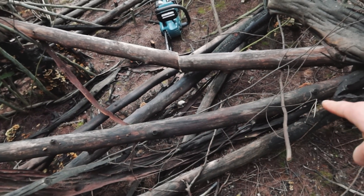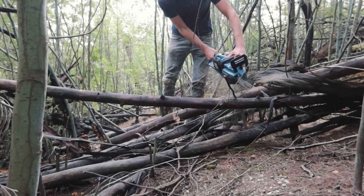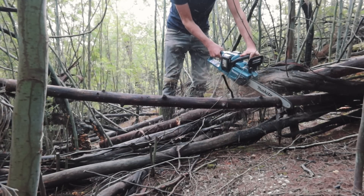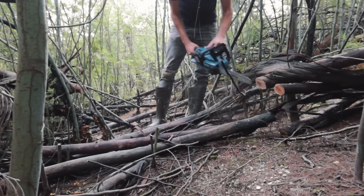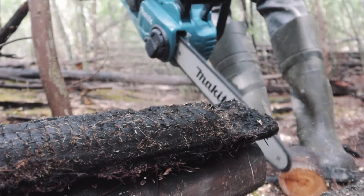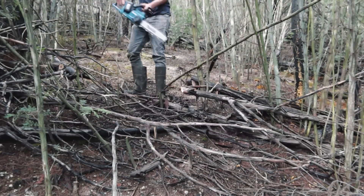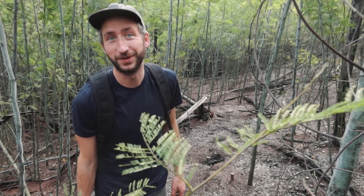This looks like a good first cut. Wow, that's kind of impressive actually. The path is now clear — went surprisingly fast.